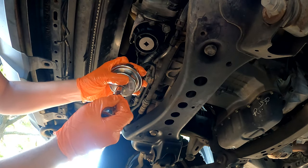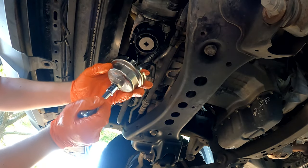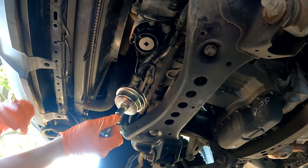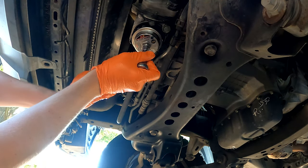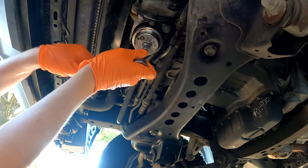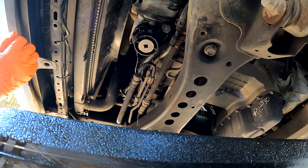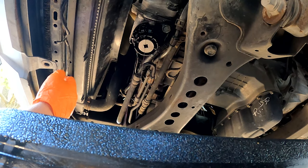Take your oil filter wrench and line up the castellated portions with the castellated teeth on the oil filter wrench. It really helps if you can get the drain plug out first, but a lot of times you can't.